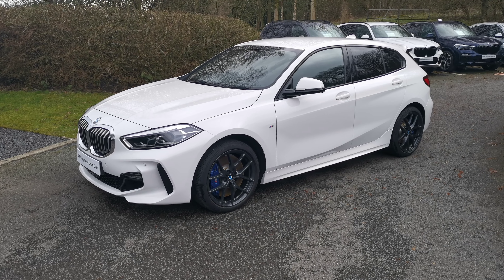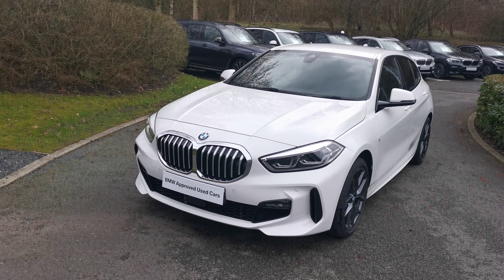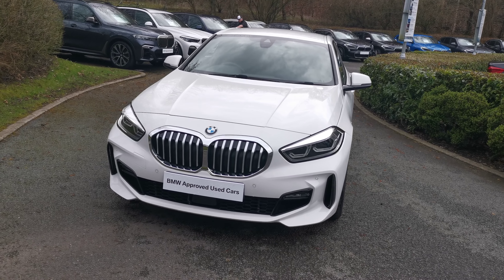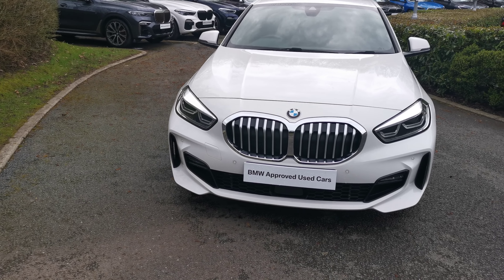Hello and welcome to Lloyd's Southlake's BMW. Today we have this 116 M Sport five-door hatchback. The car is finished in alpine white and this is a February 2020 vehicle. There are lovely options in this car which I will run through with you now.